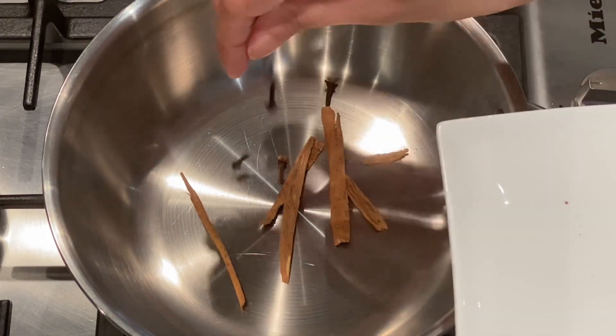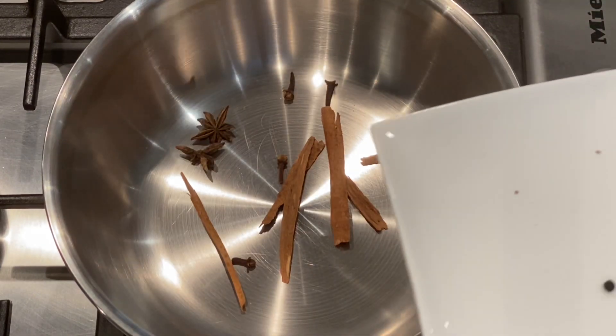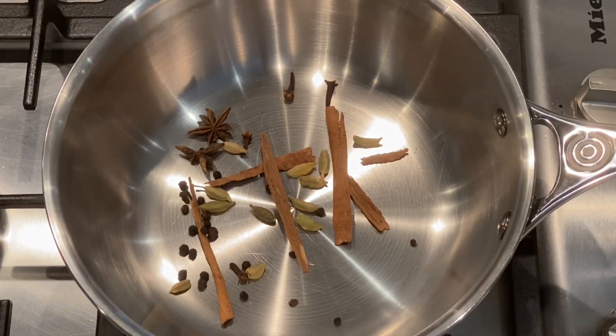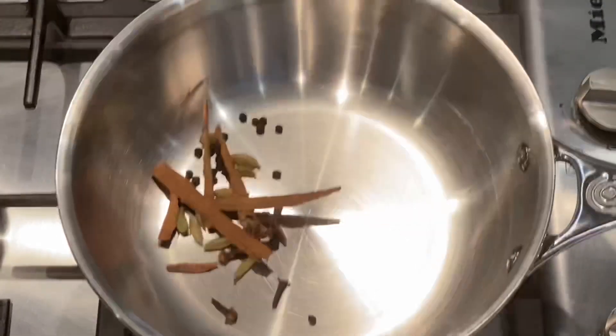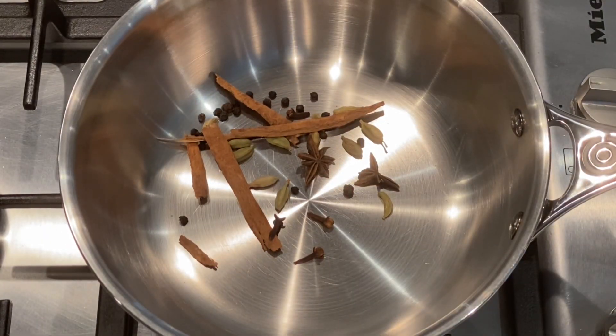First I'm adding all of my whole spices. I've got cinnamon, star anise, cloves, cardamom which is my elachi, and some black peppercorn. We're just going to toast all of our spices and then we're going to start grinding them together with the rest of my ingredients to make the perfect cup of chai.